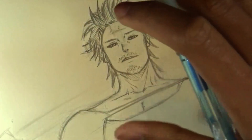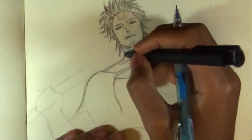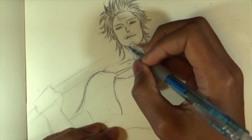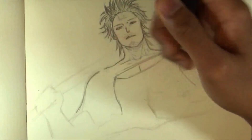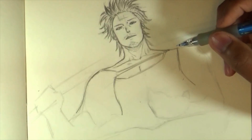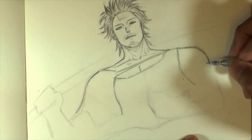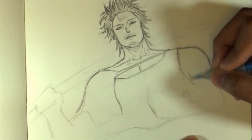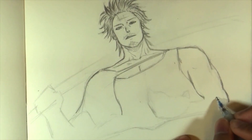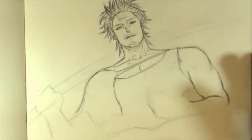Let me zoom out a little so we can see the entire drawing. One thing I didn't keep in mind is that since the sword is resting on his shoulder, that shoulder is going to tuck in a little bit more. Now I'm going to continue with the rest of the body — the shoulder, then the tricep part, and then the biceps, maybe a little bit bigger. About that size is perfect.